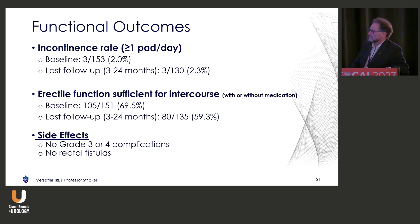Functional outcomes: at baseline we had 2% of people who were essentially dry, and 2.3% at our last follow-up. Erection function: at baseline 69%, which dropped to 59% based on the EPIC questionnaire and based on saying yes to question 3. For side effects, we had no grade 3 or 4 complications and no fistulae.